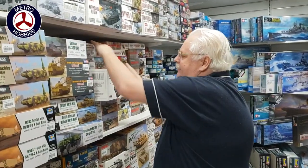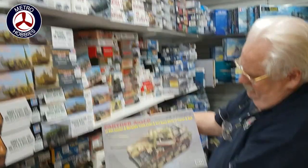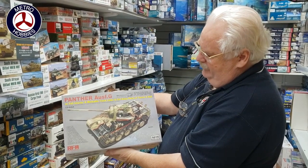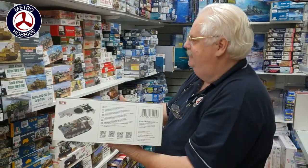The pieces have come in. This is also from RFM — this is their version of the Panther G, with all the detail: full interior, workable track, all the rest of it. Quite a nice kit; quite a lot of detail in there.